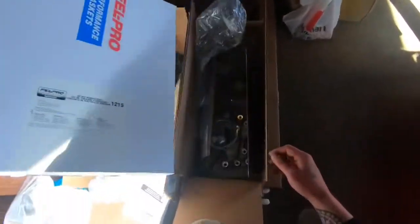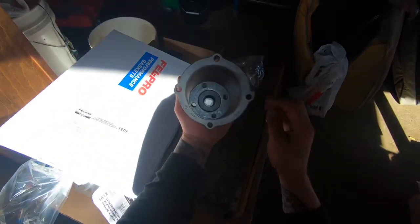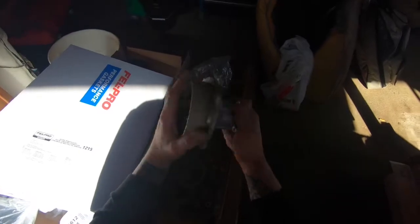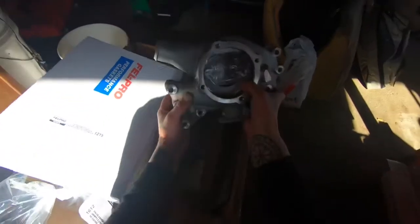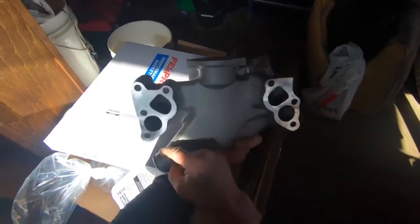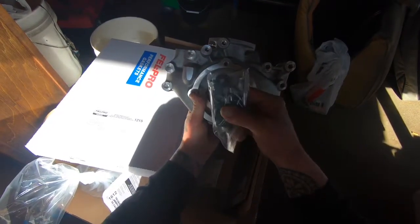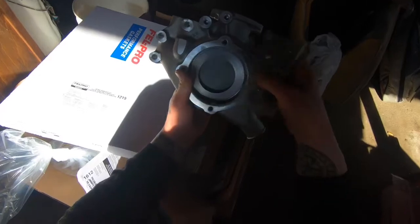Some other parts that came recently — a Milliden aluminum water pump. That's going to go in the new Summit Racing aluminum housing. The original one was steel and it was rusted to hell. This came with bolts and gaskets, which I already bought, but I'll put the good ones on.